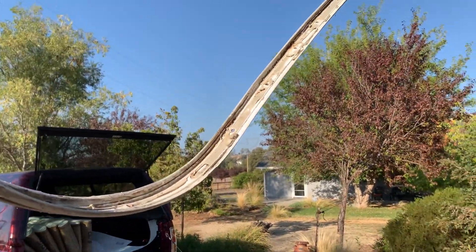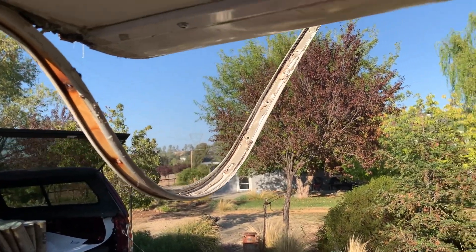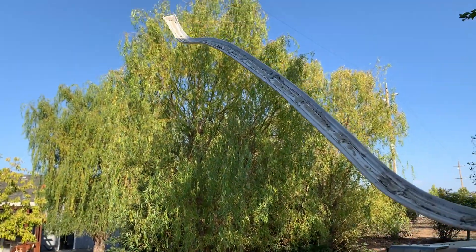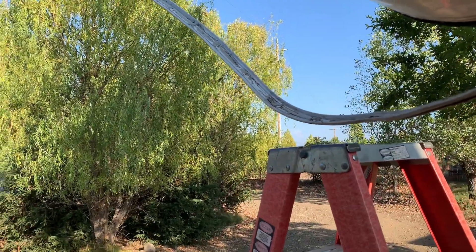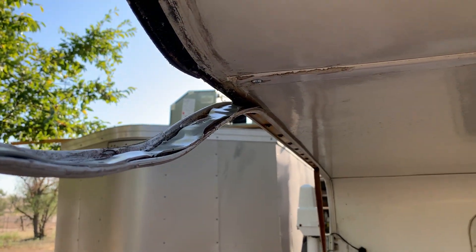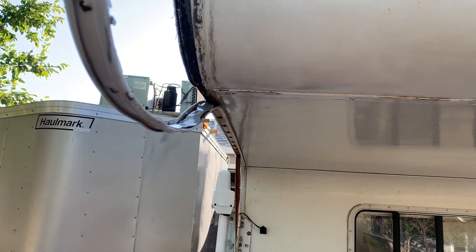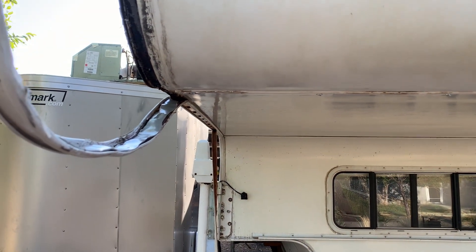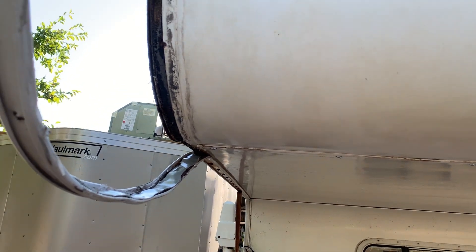Now it's time to get these trim pieces cleaned up a little bit and hammered back into shape on both of them — put in some new butyl tape and get them screwed in place. When you're beating this trim back into place, make sure you use a rubber mallet and get your new butyl tape on there. When you beat it into place it'll kind of stick, then run a screw in every third hole.